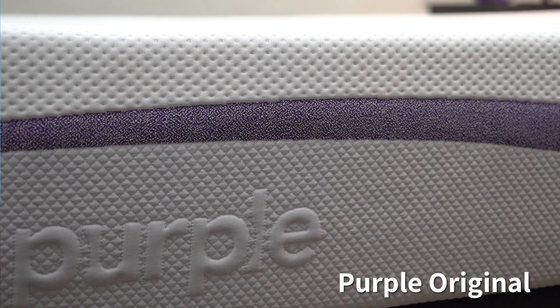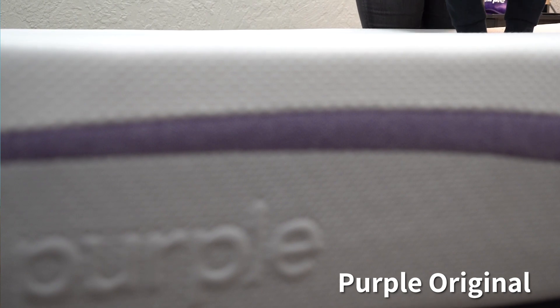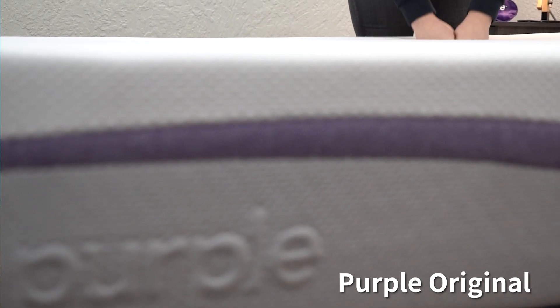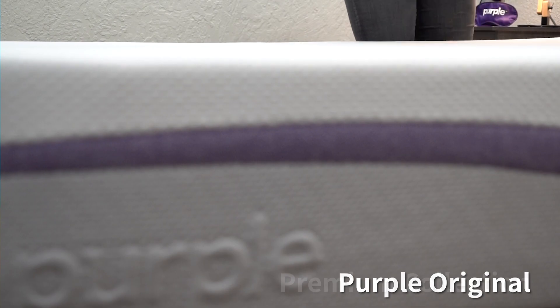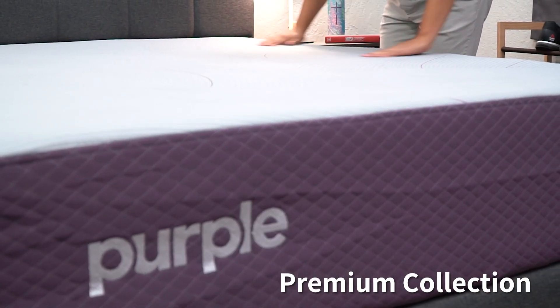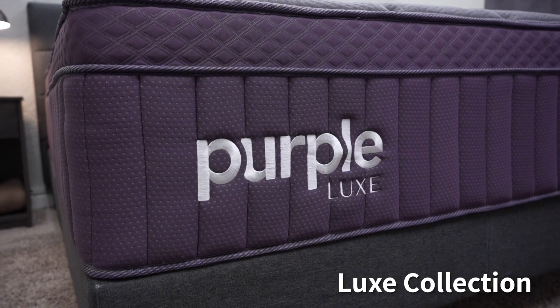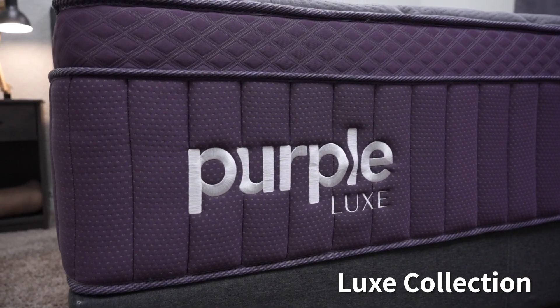Purple has two other collections as well. Their Essential Collection includes the Purple Original — a tried-and-true staple with a unique all-foam feel around a medium firmness. Their Premium Collection features hybrid beds that retain that unique Purple feel. The Luxe Collection is their top tier. All Helix and Purple beds are being compared head-to-head since they're so new — check the description below for helpful links, coupon codes, and additional comparisons.